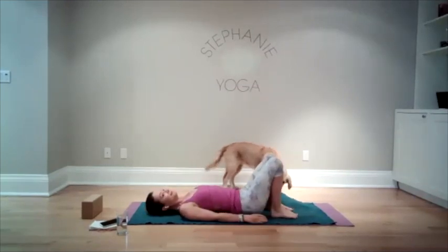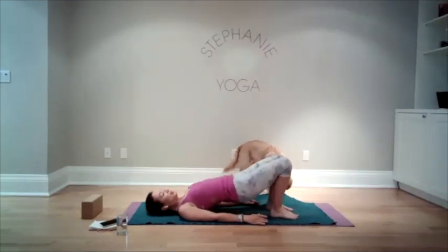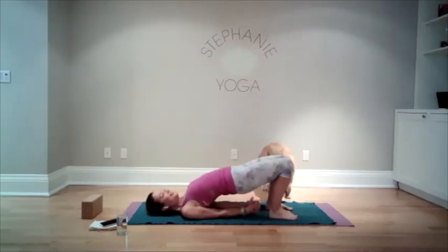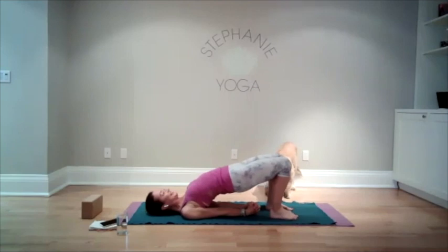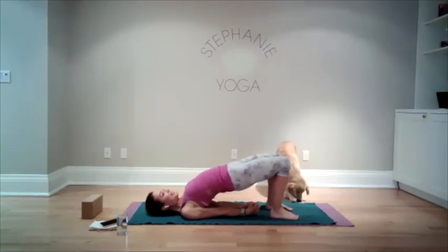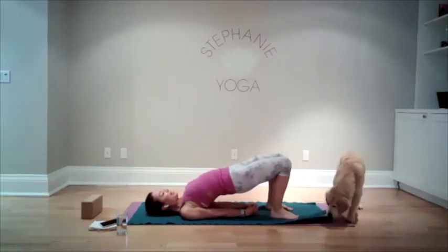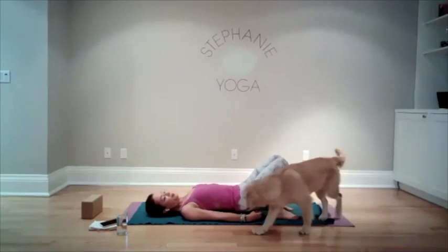Bring your feet flat to the ground. Lift up your hips, and then this time let's snuggle the arms into the body, maybe clasping the hands together. We're gonna lift the hips up and take one more big breath. And then relax back down to the ground.